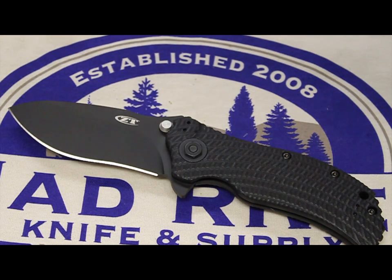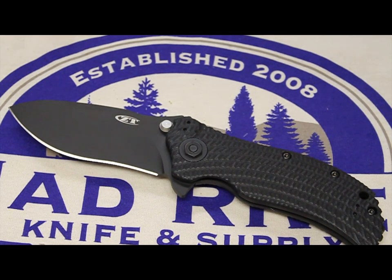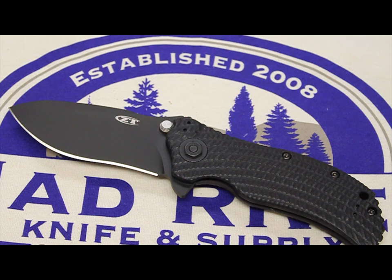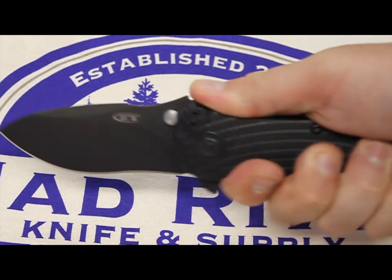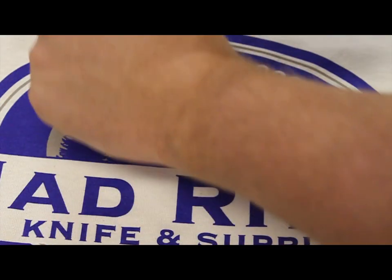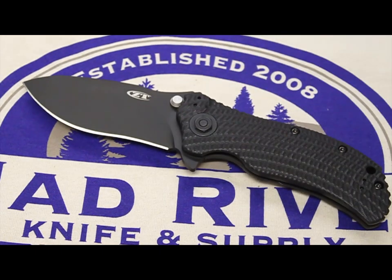You got your classic Ken Onion blade design there. This knife is superb. You get designs like this from customs like Hinderer and Strider, and you're going to pay $500 or $600 for the knife. You don't have to do that with a Zero Tolerance — that's what I love about the line. It's affordable for a very high-value blade. And this is mainly going to be a tactical knife. You could EDC it, no problem. But the belly here, the way that the recurve is — if you would throw that down on someone and then pull that through, that's going to go straight to the bone on your slashing.